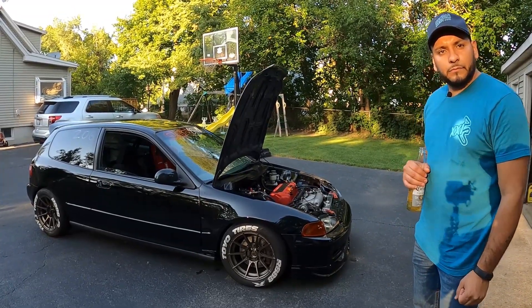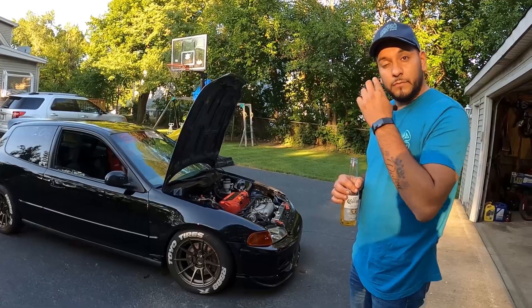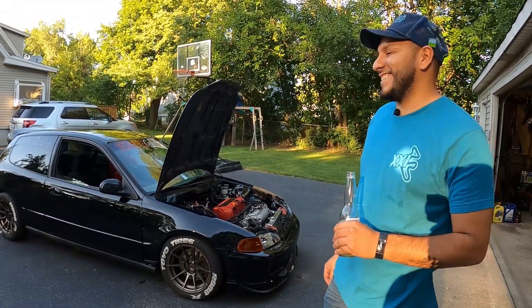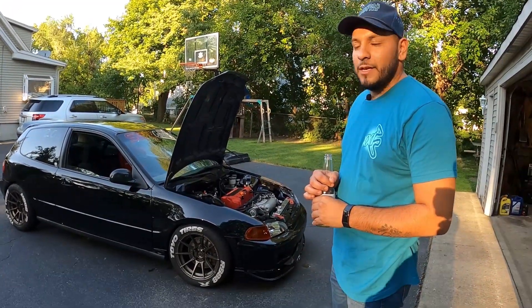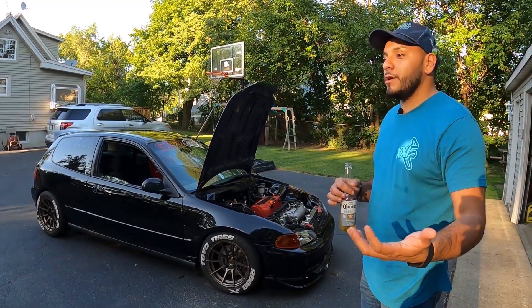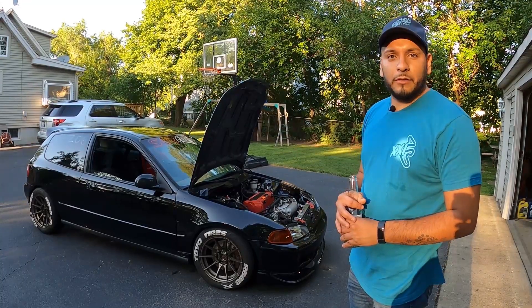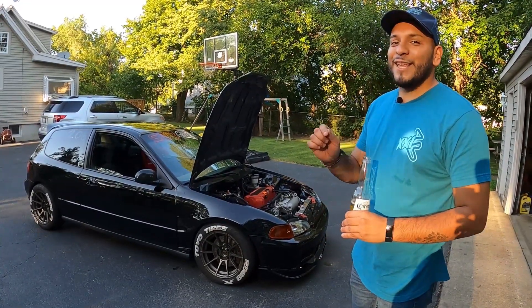So the goal of the car when you first purchased it was to track it. Correct. The next goal is sub-1:40 at Gingerman. That's everybody's goal. What kind of lap times are you hitting right now? The fastest I've hit is 1:44. When I first started I was doing 1:52s, 1:50s. So I've been able to cut 10 to 12 seconds off, which I'm super happy about. But I've got to get that sub-1:40.